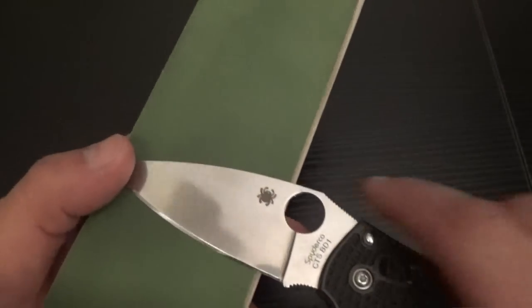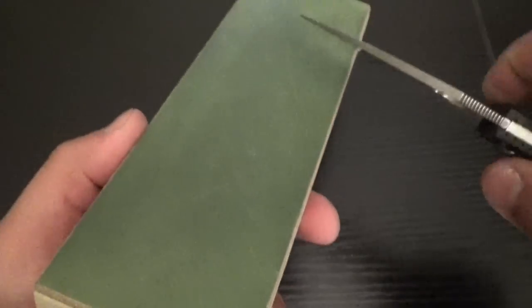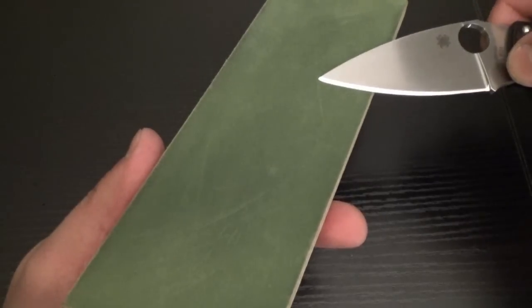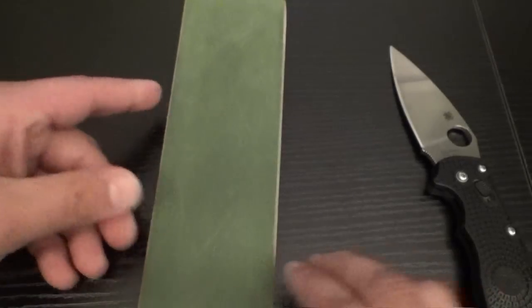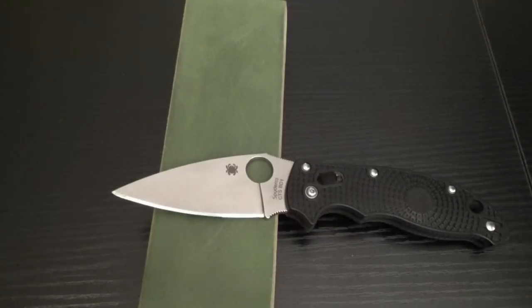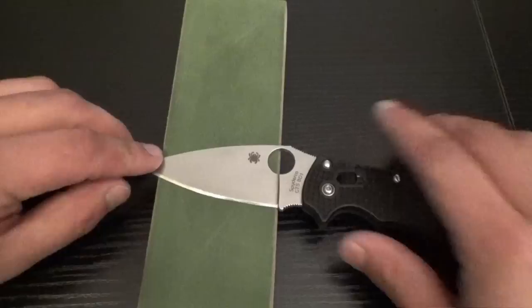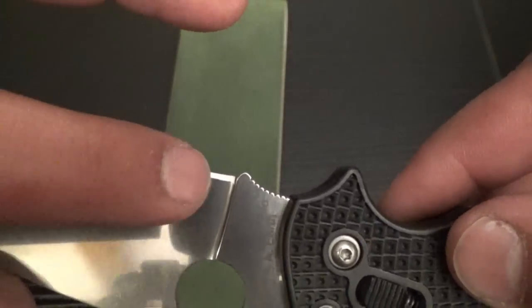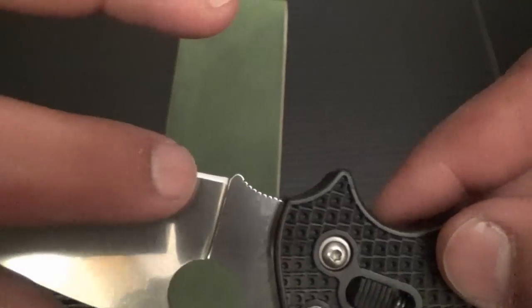All it takes is maybe ten strokes each direction. Then I like to finish up with a little heel to tip — just like that. Now, as you're doing this, you can do five strokes a side and then take a piece of phone book paper or paper and test it out. See if it's improving. If it's getting worse, your angle's too steep. If it's improving, you're doing it right — keep going. If you're not seeing any difference, maybe you're laying it too flat. At that point, check to see if you're polishing right where the main bevel meets the cutting edge — that's the shoulder. You might be polishing that.